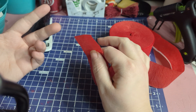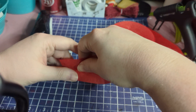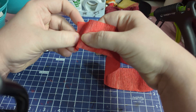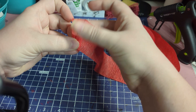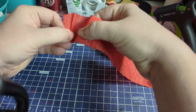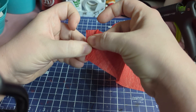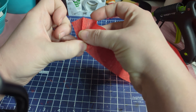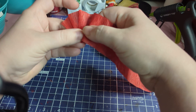My children are in the other room watching Powerpuff Girls, so if you hear them in the background I'm sorry — I'm a stay-at-home mom. So anyway, what I do is I crease it like this and then flatten it out. Then you want to take the next one, draw it in to that corner, hold it in place, and crease it.